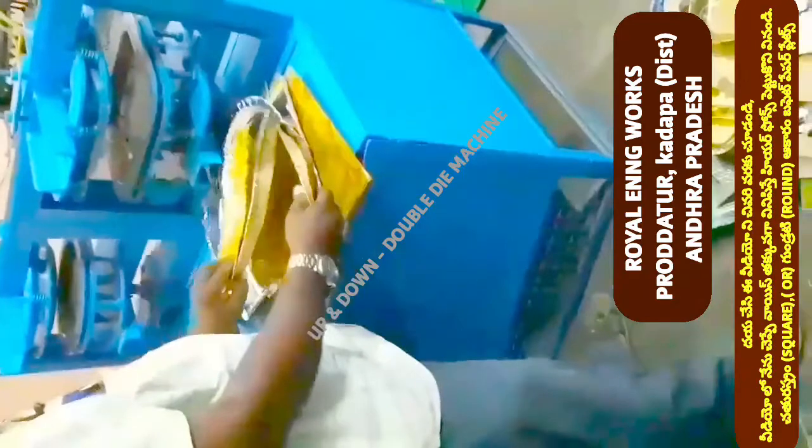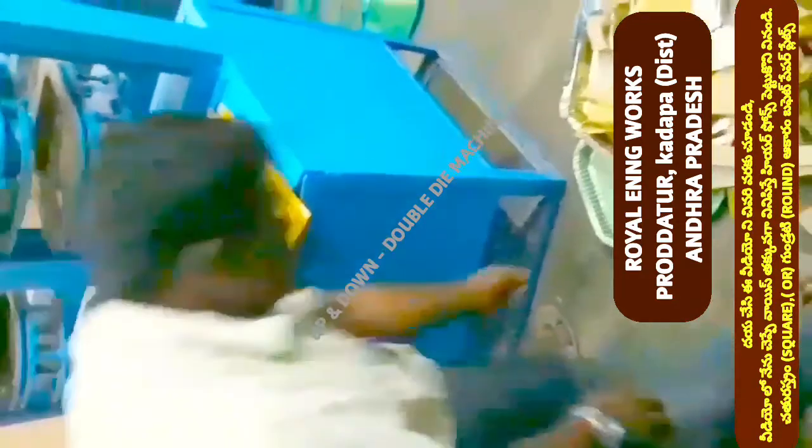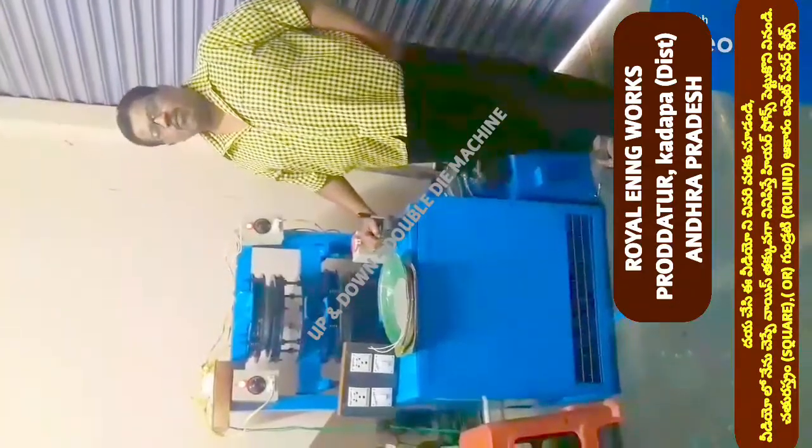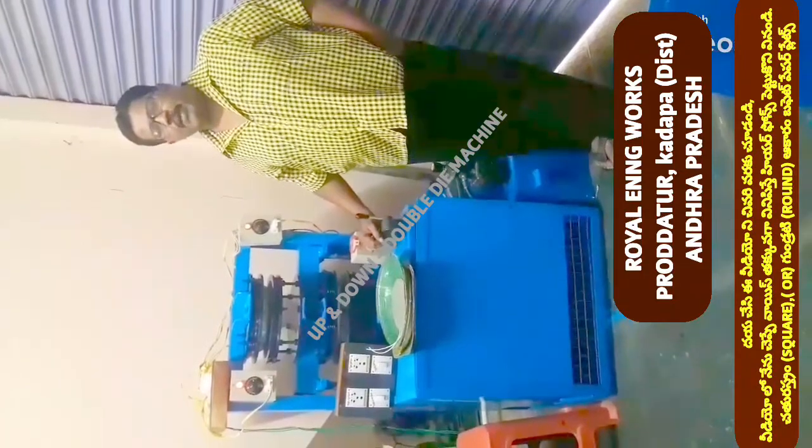We will give you the square plate — size 15 by 15. In this video, we will finish up with a machine and find a plate. On YouTube channel Small Scale Industries, paper plates and paper cups, now we are looking at the same time.